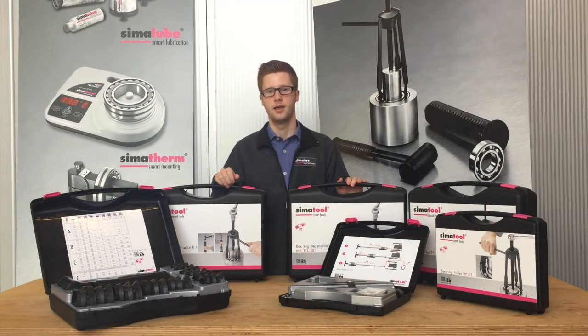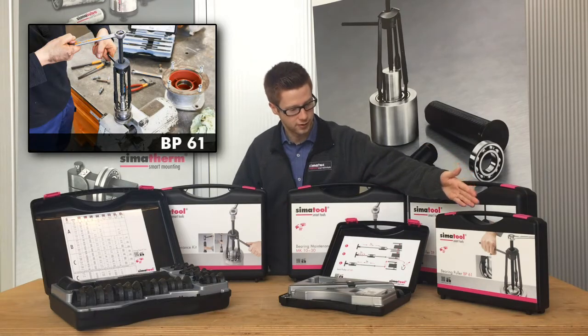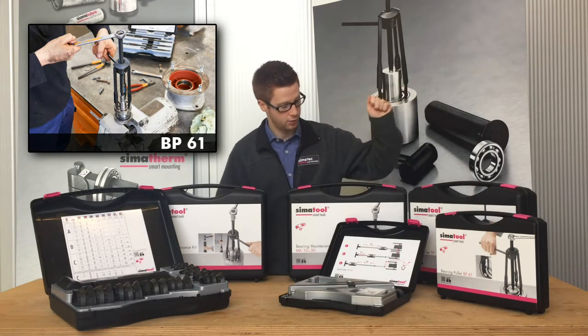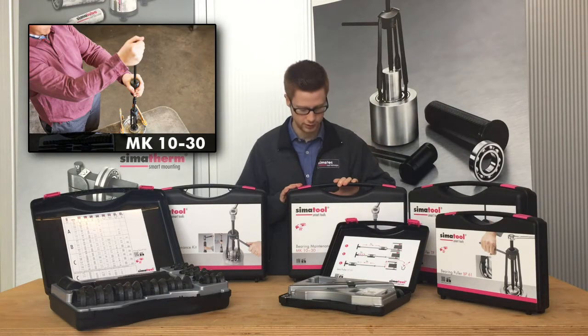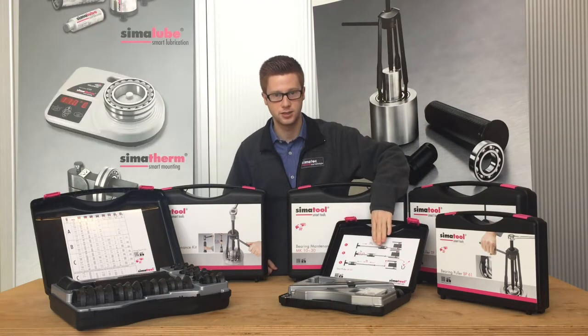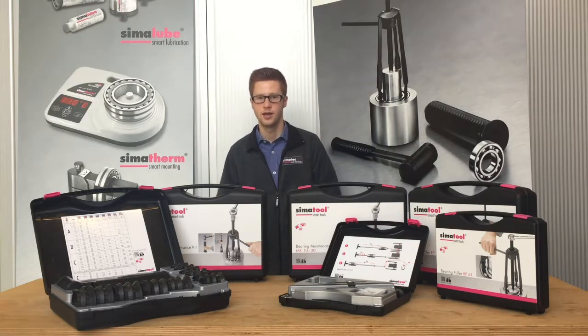For this activity we have four different cases: we have the BP-61, the TP-150, the MK-1030, and for dismounting seals we have the SP-50.